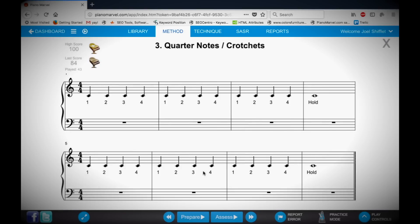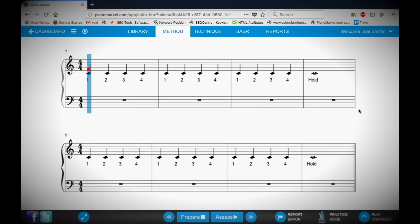Let's prepare to play this exercise by selecting Prepare Mode at the bottom. As I play notes on the piano, I can see where those notes are being played. Find the correct note and play along.